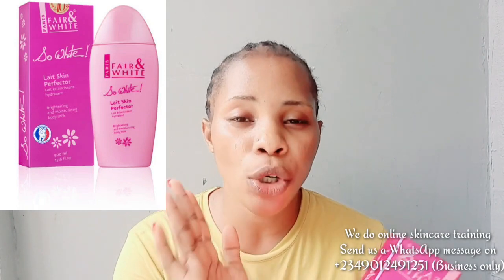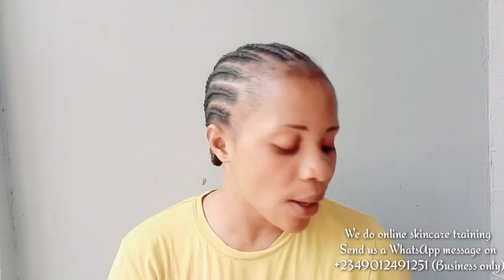I'll be posting a video where I mix this lotion for her so you can see the measurements I use. Now, the Fair and White So White Skin Perfector — that one is also for lighter skin adjustments. If you're using it on its own it's best for dark or caramel skin. But if you want a caramel skin you can mix it with the Fair and White So White Serum, which is the skin perfector serum.